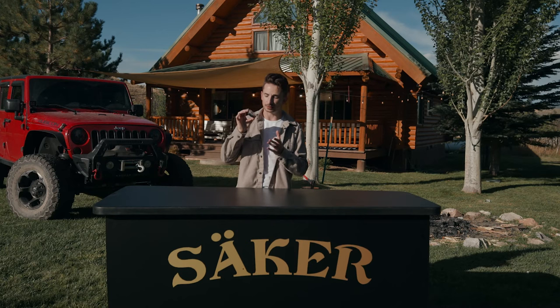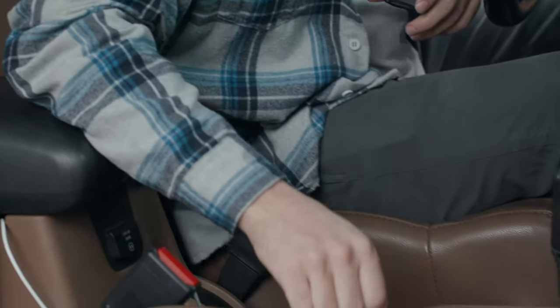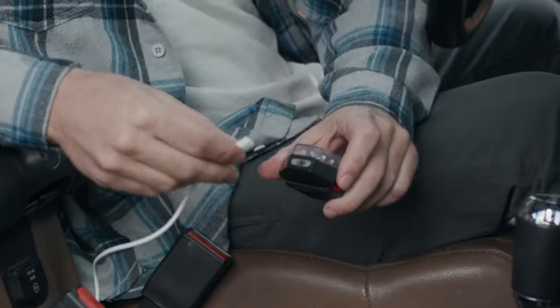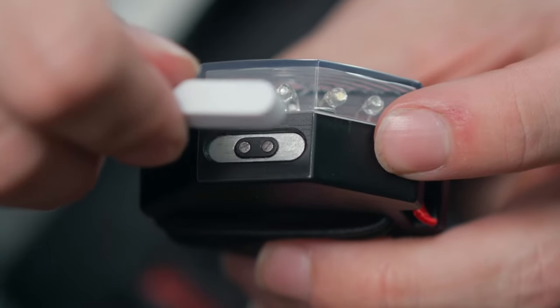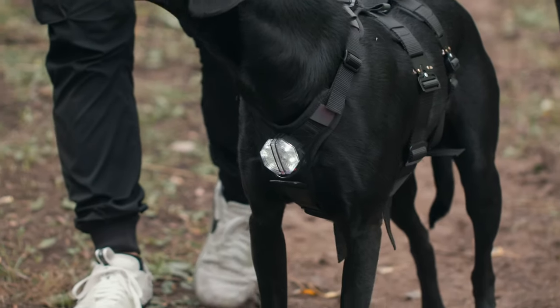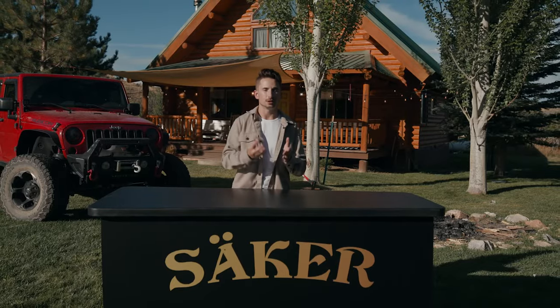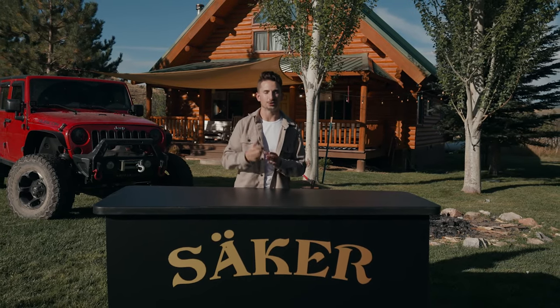And to keep everything perfectly sealed and save you the hassle of changing batteries, we made our nightlight rechargeable. Just connect the magnetic charging cable to the port on the side of the nightlight, and then plug it into any USB outlet. A full charge should get you about 14 hours of light, sometimes even more. So shed some light on you and your dog with the Saker Canine Nightlight.